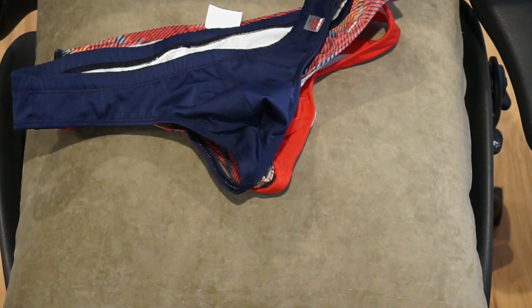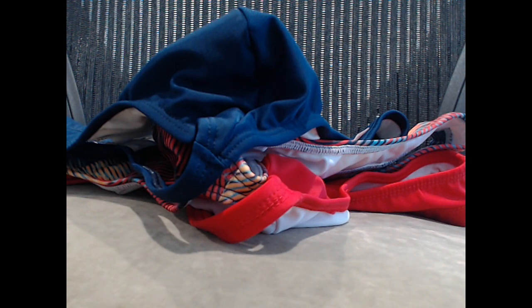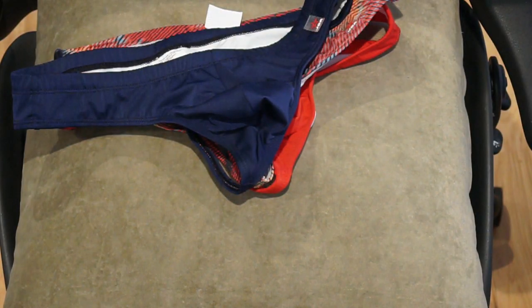Hey everyone, new video today and hopefully this will be a bit of an interactive video. I would like your opinion, your recommendations, and I'm also taking requests on what type of swimwear you'd like to see me try out on an upcoming vacation to the tropics — beach, ocean, water, heat, sun, sand, activities, hiking, all that stuff. So that's the scenario: highly active, a lot of water activities.